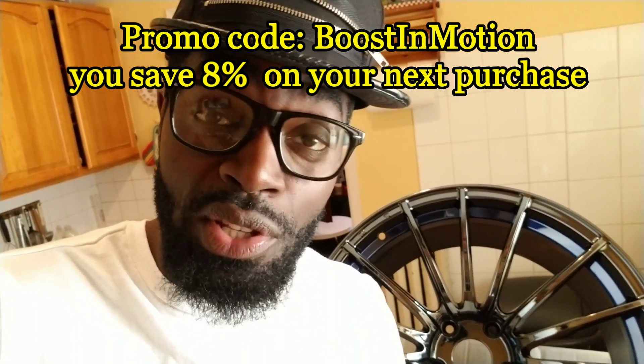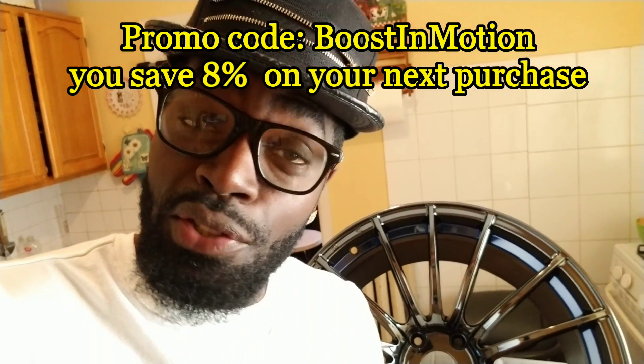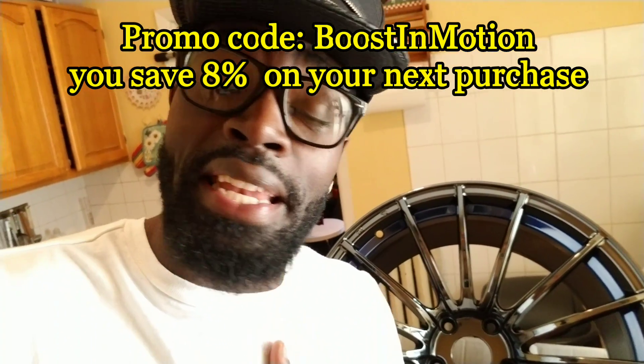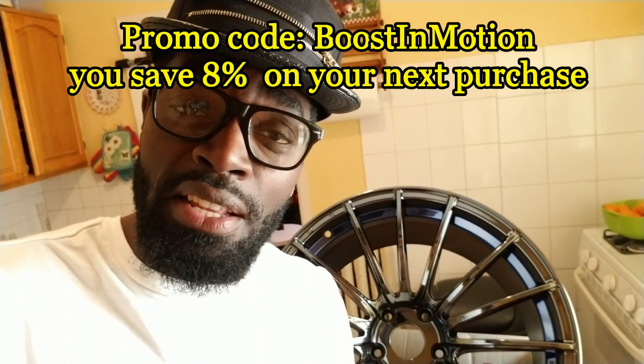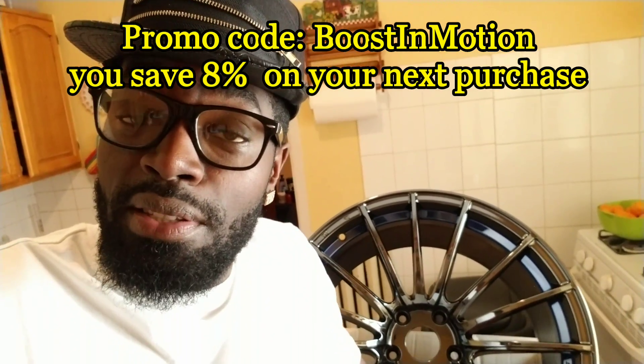RavSpec is a wheel store in Long Island, but they also ship across the United States. As a special bonus, use the promo code Boost In Motion on the site link below and you get 8% off your purchase. I'm not getting any percentage out of this — this is just me trying to work with another company to help you get the best wheels for the cheapest.